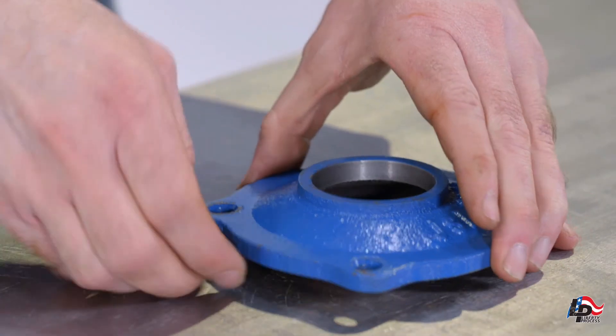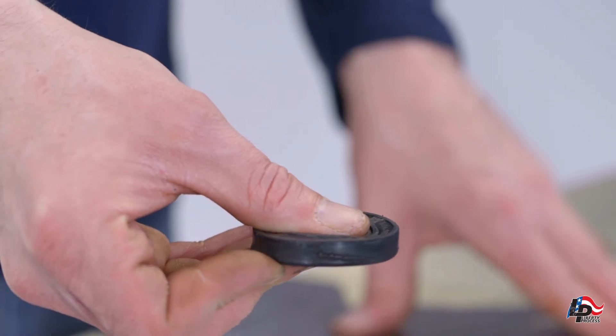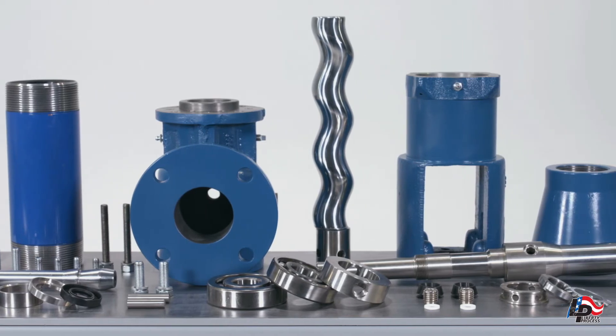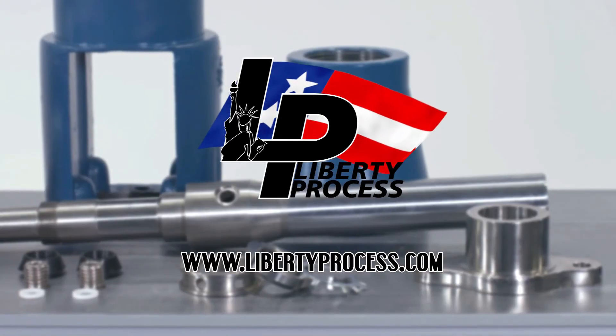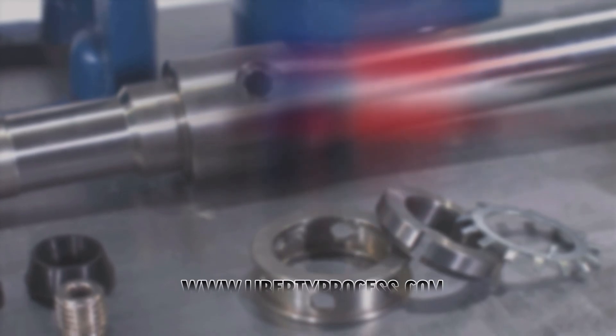The Liberty Series Progressive Cavity Pump is now completely disassembled. If you have any questions about or require spare parts for the repair of your Liberty Process LL6 Progressive Cavity Pump, please feel free to contact us at www.LibertyProcess.com. We always have complete pumps and all spare parts in our inventory ready to ship the same day.